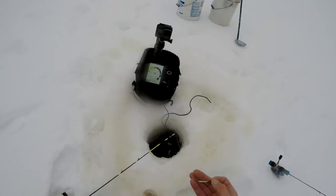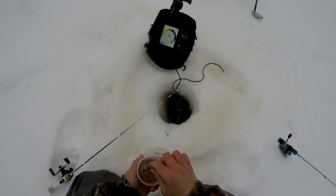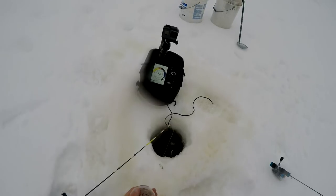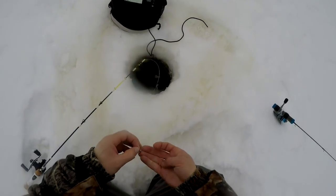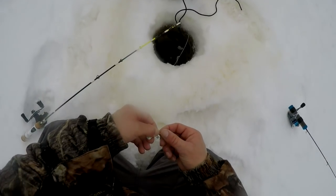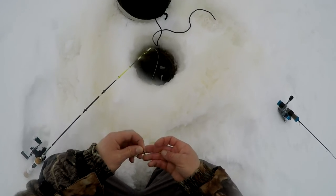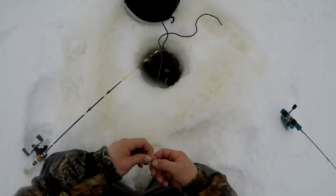The first lure I'm going to start with is this tumbler spoon with UV orange and some maggots. On my other rod I have a tungsten jig. I'm going to start with the spoon hoping to get some bigger perch, and there's a possibility there'll be some walleyes still cruising in here.